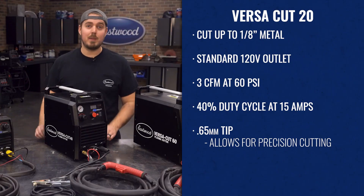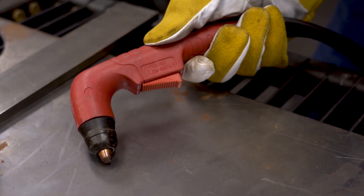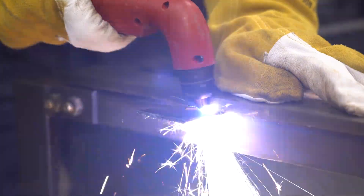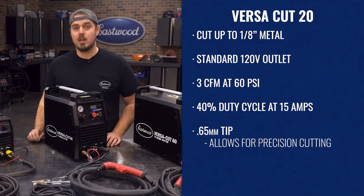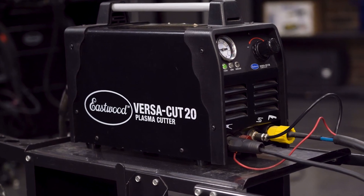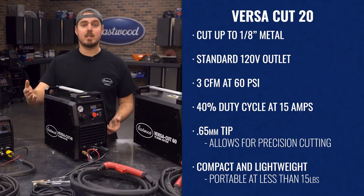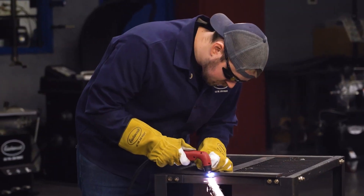All of this means you can run this machine just about anywhere if you have wall power and a small compressor. Additionally, with its 0.65mm tip, you can make really precise cuts, allowing you to cut perfect patch panels or exact lengths of metal stock without needing to do a ton of grinding afterwards. As an added bonus, this machine is compact and lightweight at less than 15 pounds, making it extra portable — so bringing it over to your buddy's house is not a big deal.